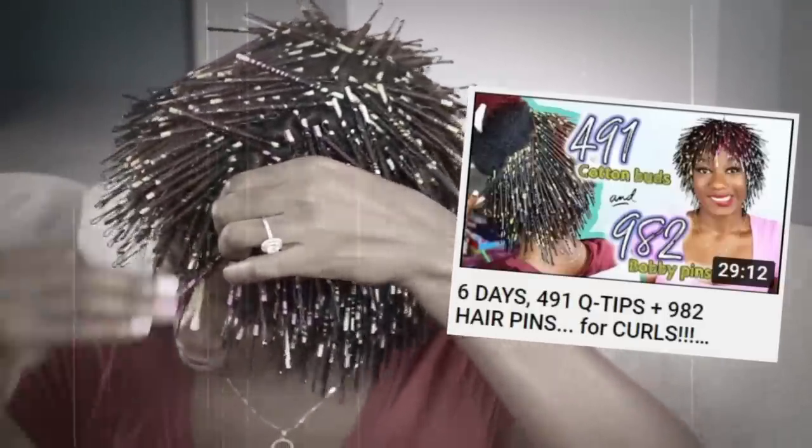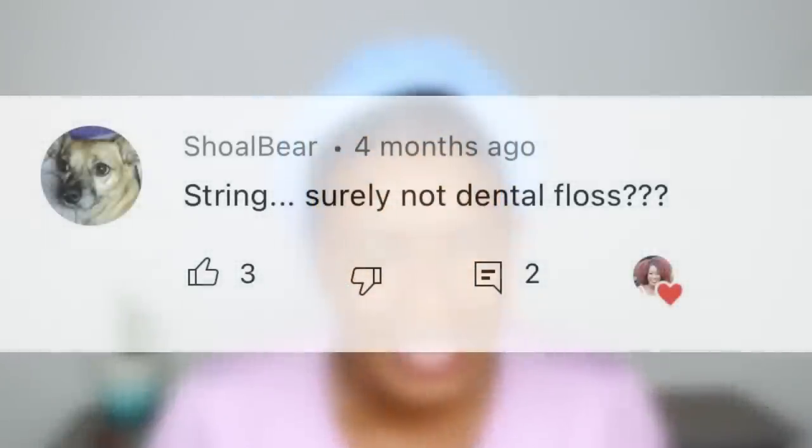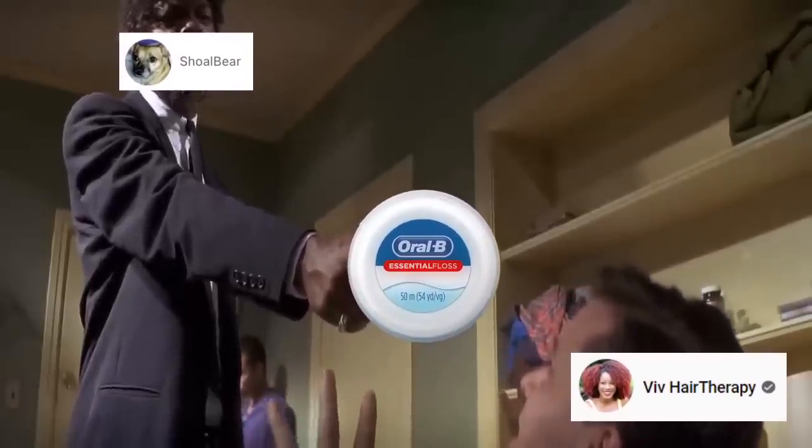I know what you're thinking — Viv, why? Why would you even think of trying to curl your hair with floss? Well, this entire video is because of one comment. One comment that I thought was crazy when I first saw it. This comment might as well have said, 'I dare ya, I double dare you.' Why not?